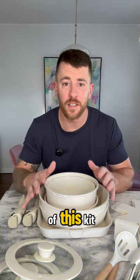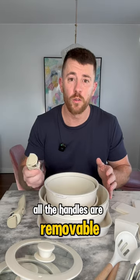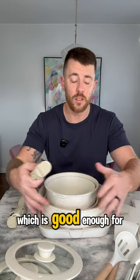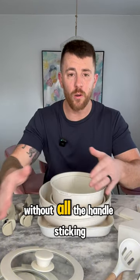First off, the standout feature of this kit is the fact that everything's stackable and it takes such a small space up. All the handles are removable and they apply to each one of the units in here. So you get two handles, which is good enough for everything that you have. And this can all be stacked and slid into a cabinet and stored away without all the handles sticking off of it.